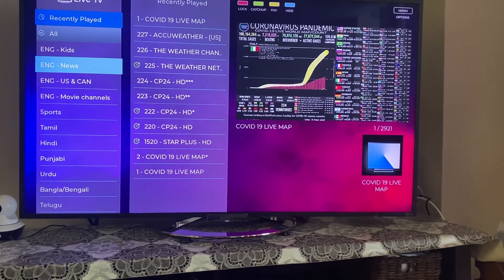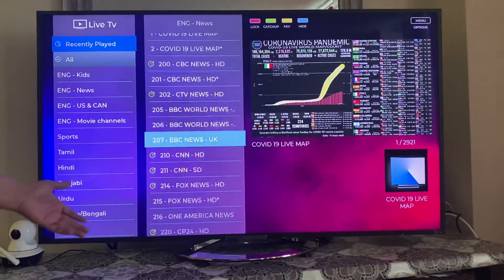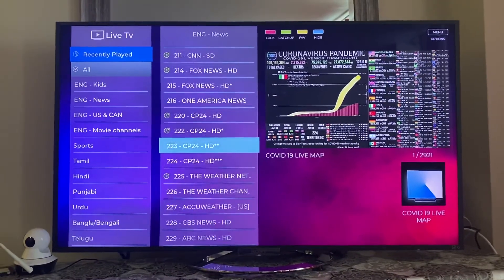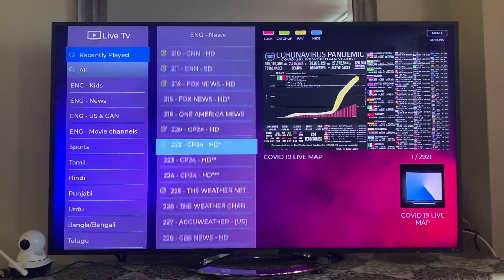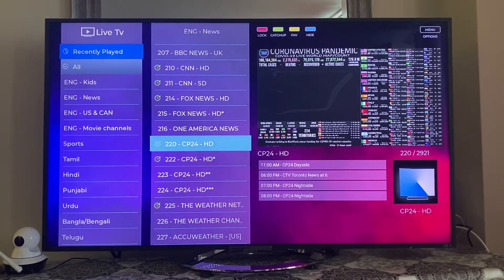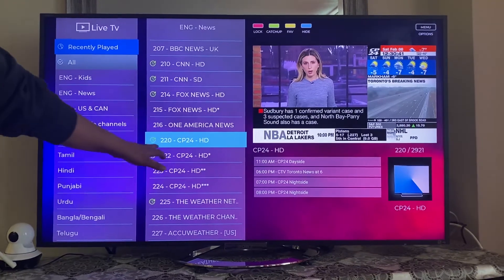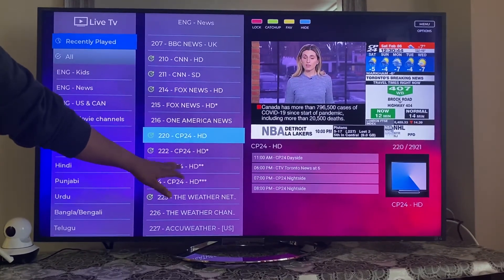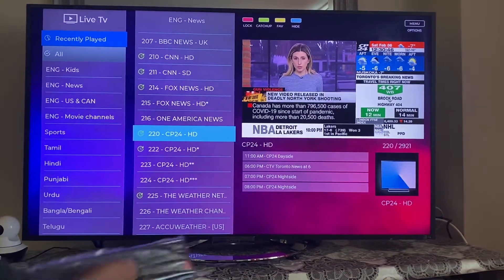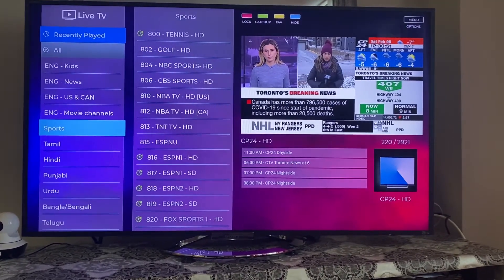Go down through the categories — you will see kids, English, English movies, sports, and more. Inside a category, you'll see all the channels. Sometimes the same channel is listed two or three times because one link may not work — if one isn't working, try a different one. For example, if you need the sports category, go to Sports and select it.